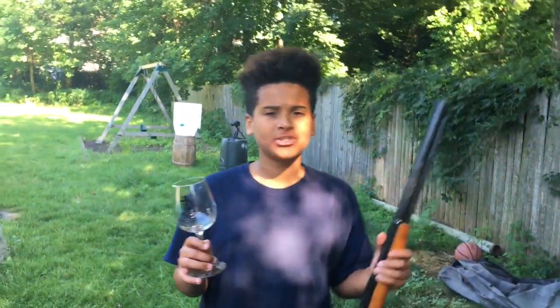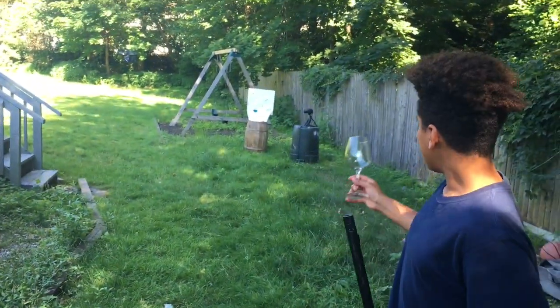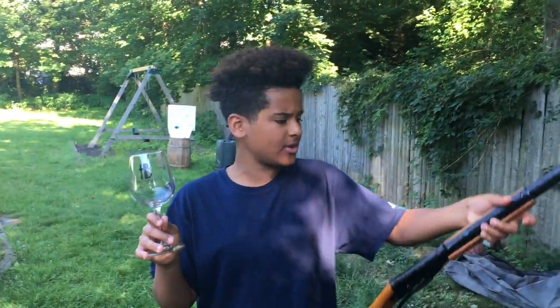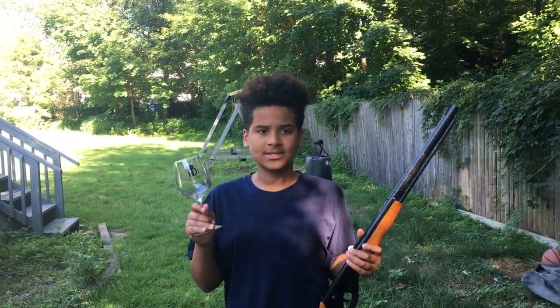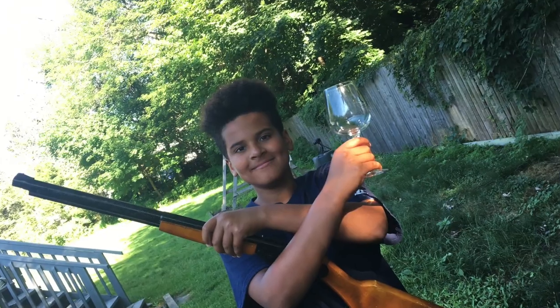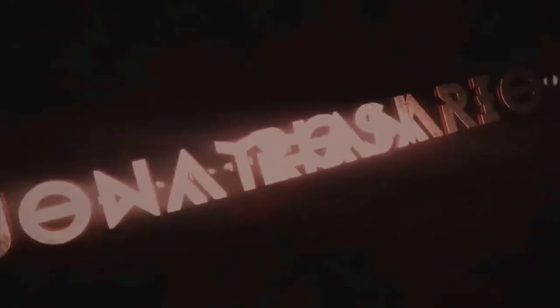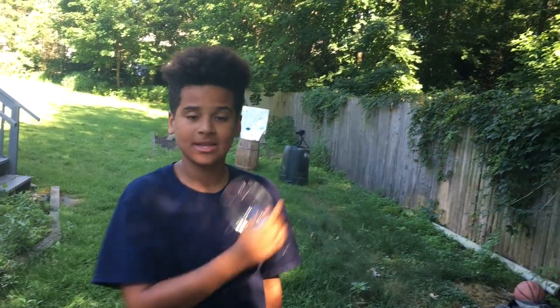Hey guys, JJ Ross here. Today in this video I want to try an experiment. We're roughly 30 feet away from my deck over there and we're going to be shooting this wine glass. I want to see how many shots it takes to hit it, and we're also going to be doing it with a couple of beer bottles. Stay tuned for that. But as you guys know, every single shooting video I do, you have to know the safety rules — click there to watch them.